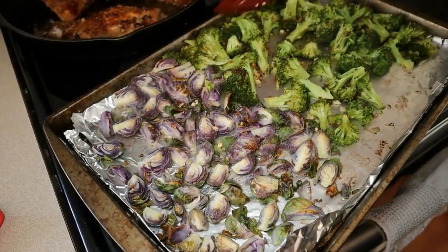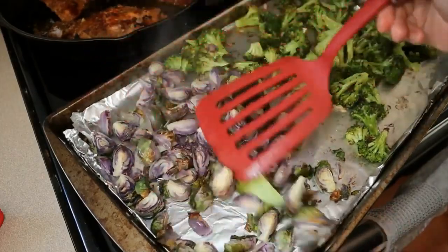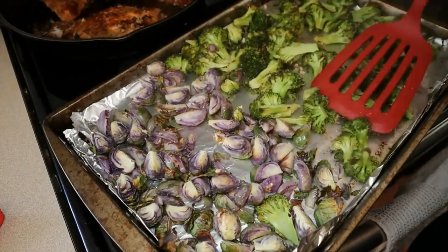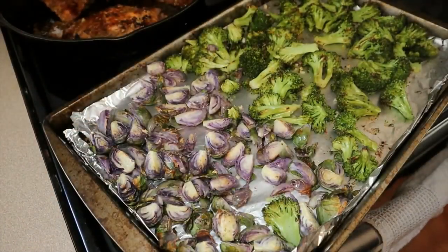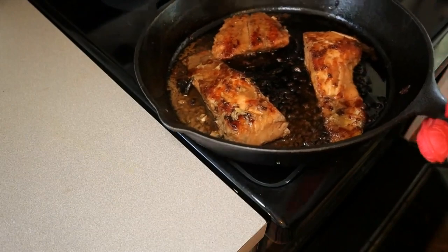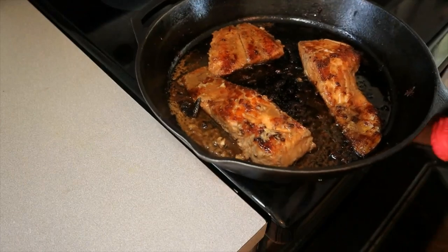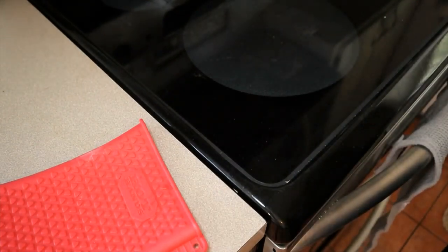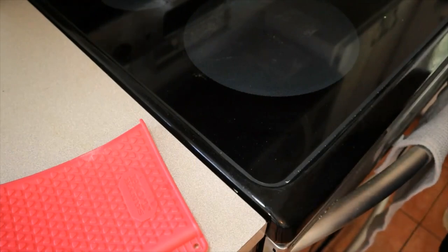I'm just going to flip my vegetables around — about five minutes on the vegetables. The vegetables will go back in and the salmon will go in too. I think I'll leave the salmon in for about three minutes because it looks like it's pretty much cooked. The salmon will need to sit for a couple of minutes anyway. In the meantime, I'm going to microwave my rice.